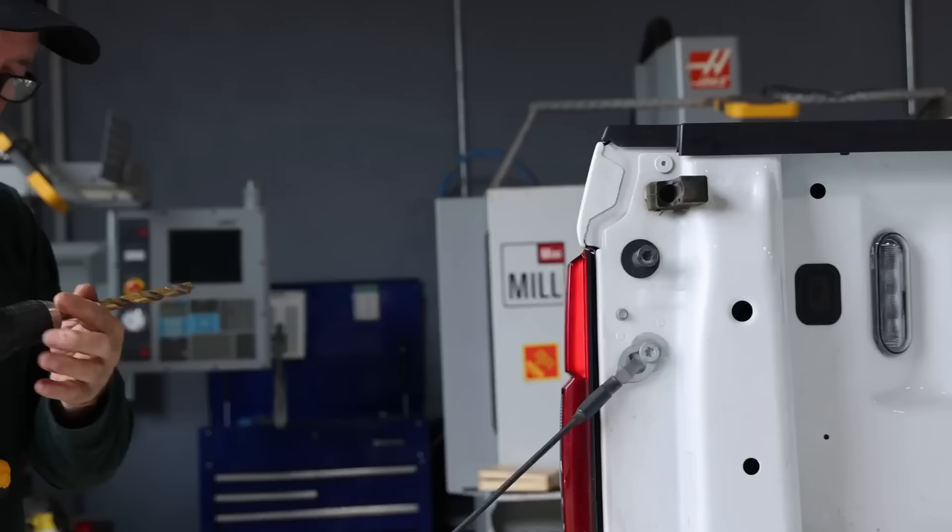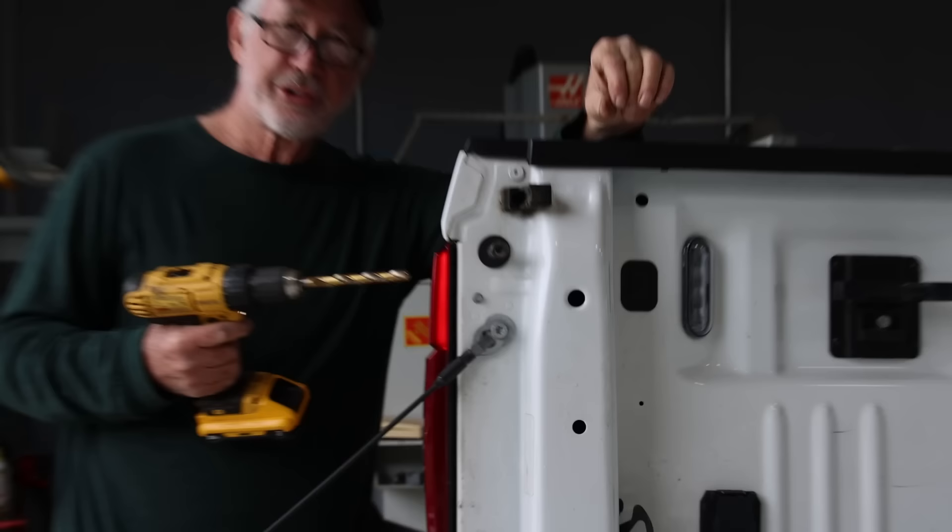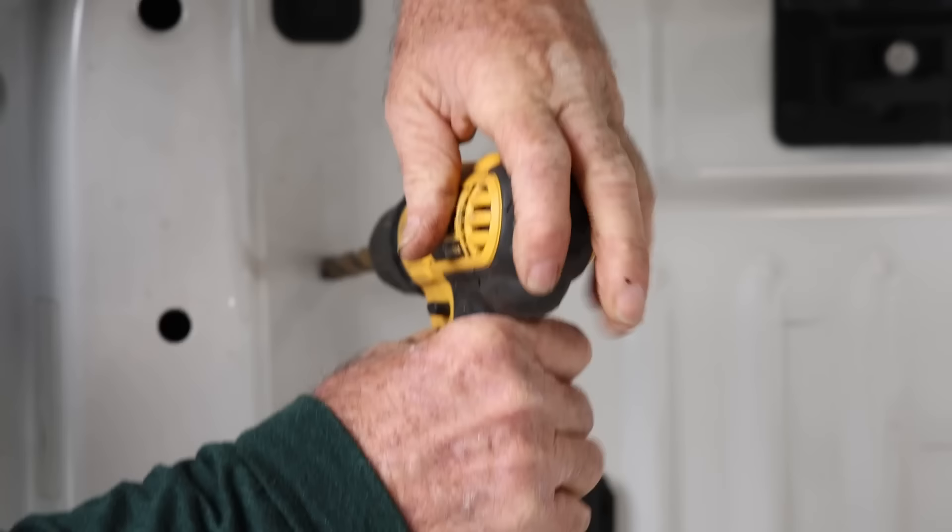The hole was pre-drilled to confirm there were no wires behind it. Now we're putting in the right size — it should be a half-inch hole.